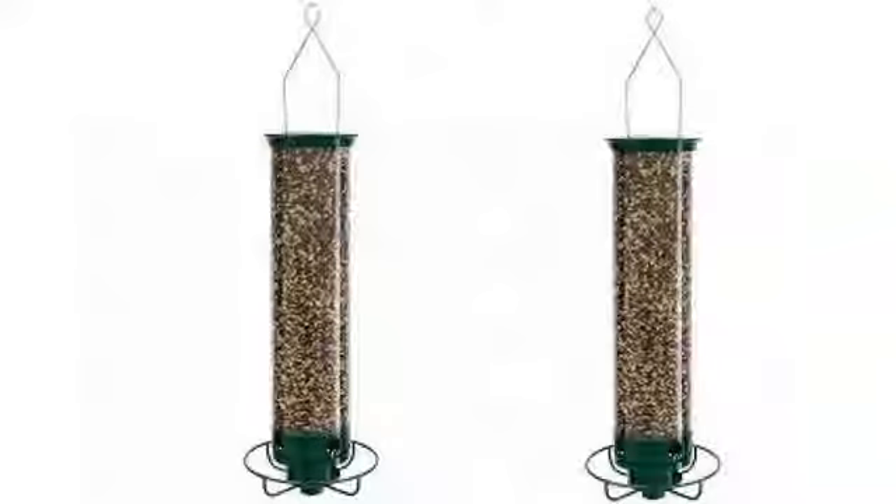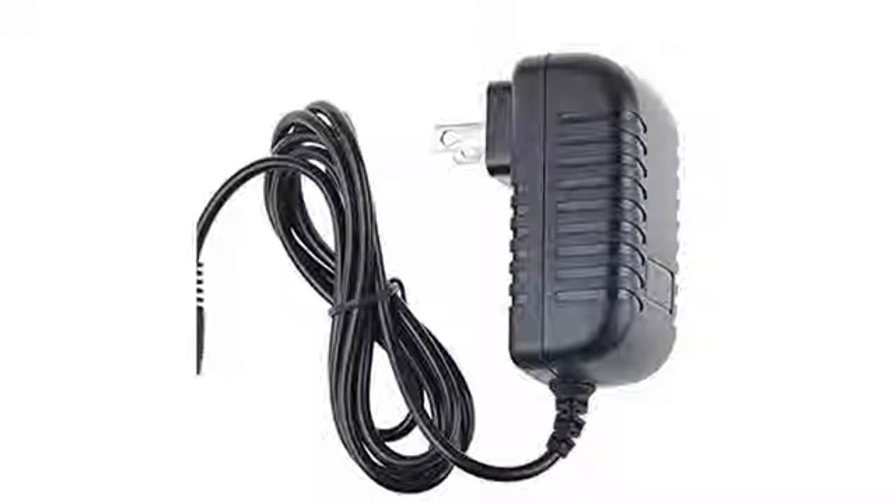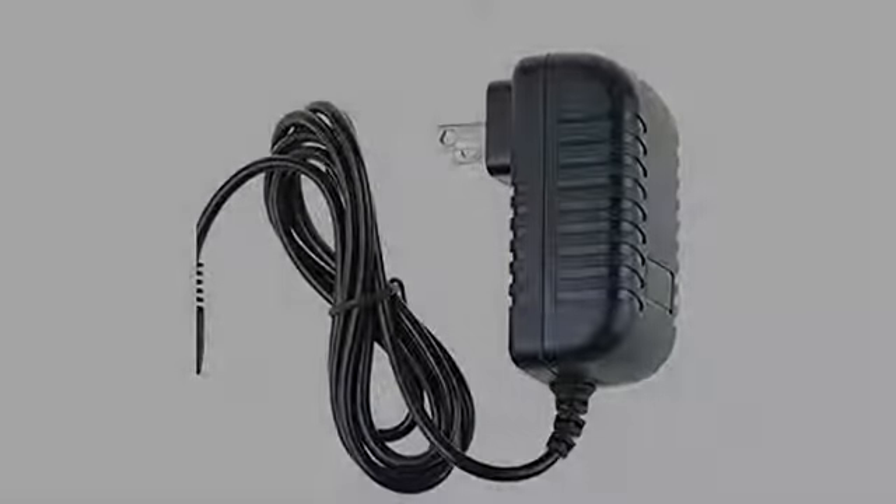This works fine and replaced the original AC adapter for my father's bird feeder. My neighbor gave me their old feeder because they'd lost the charger. When I found this, it saved a feeder that would have gone in the trash.